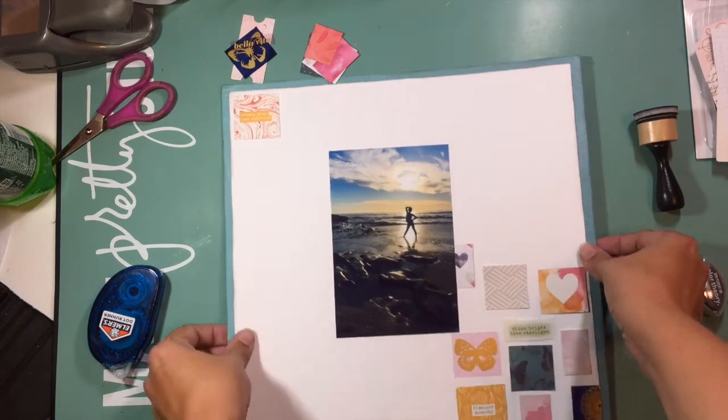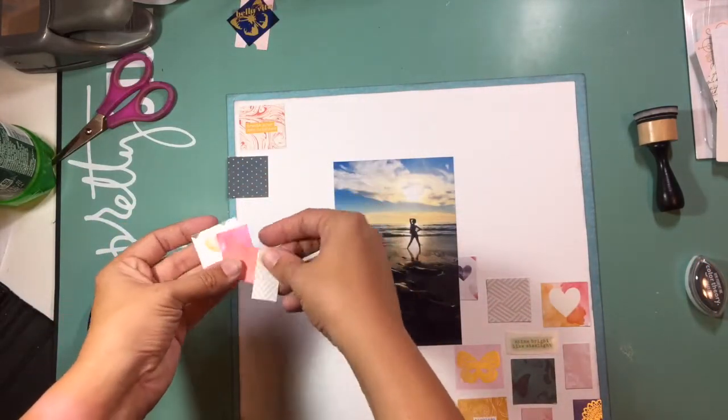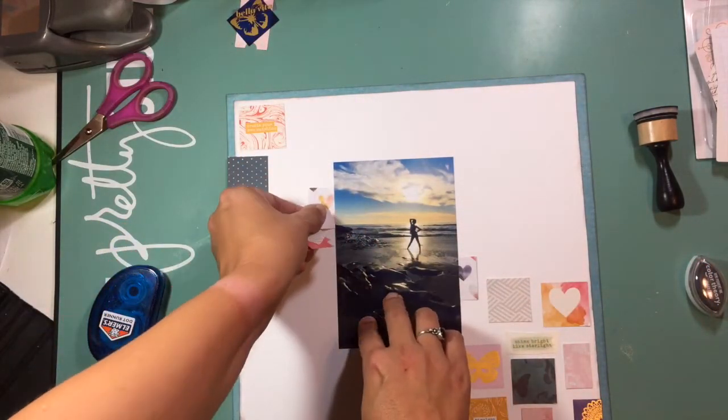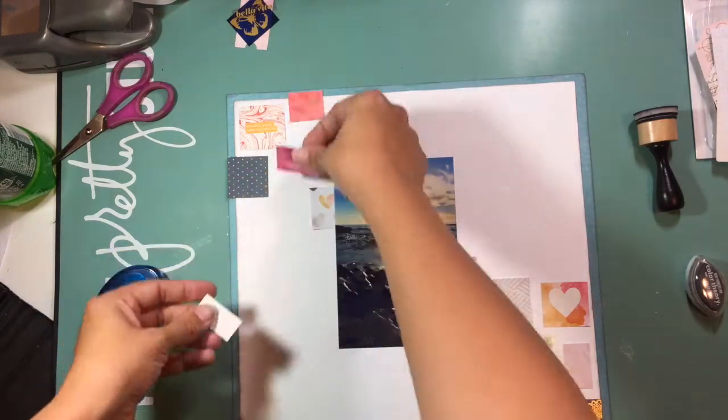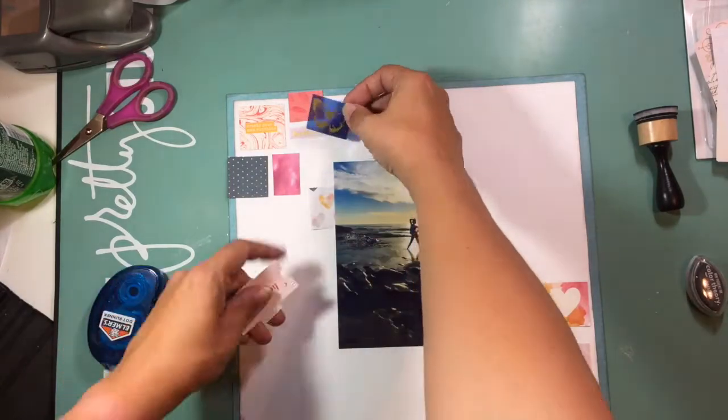I really like that turquoise border — it kind of adds around the outside. Here you can see I'm just playing with the placement of where all these little pieces are going to go. The photo in the middle is a picture of my daughter on a recent trip that we took to California.